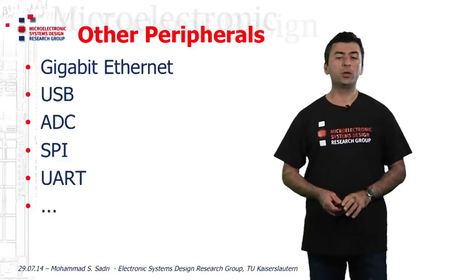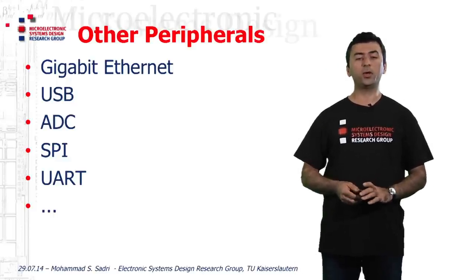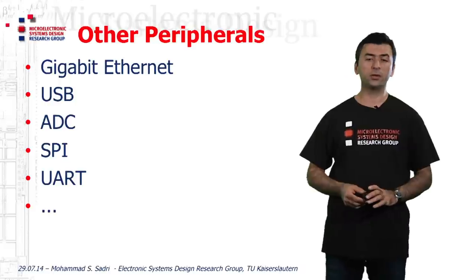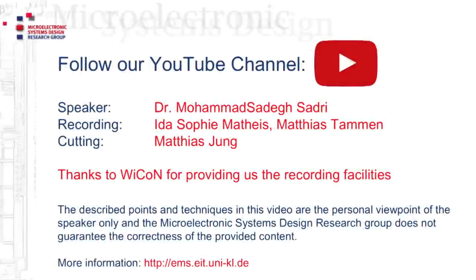Once more, I am Mohamed Sadri from Microelectronics Systems Design Research Group at TU Kaiserslautern. Thanks for watching. Bye.